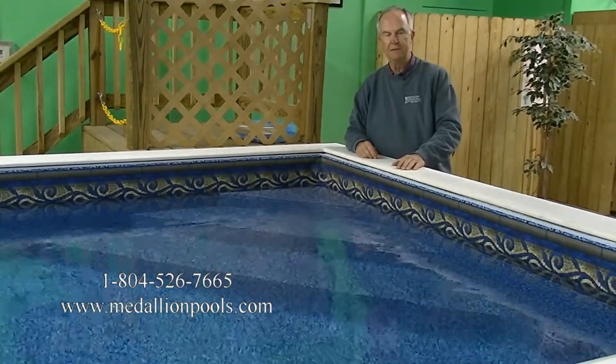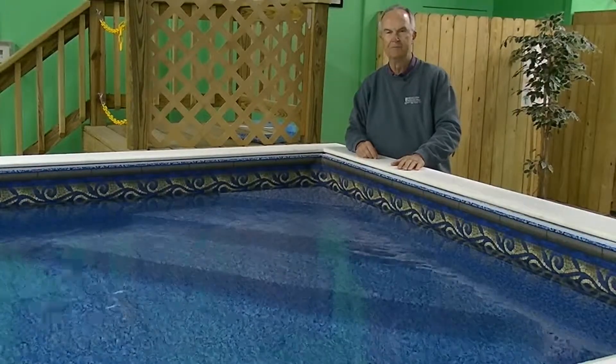Thank you again for your attention. If you have any questions, contact Medallion Pools. Thank you.